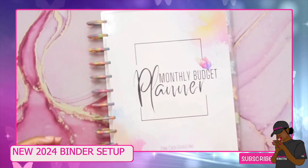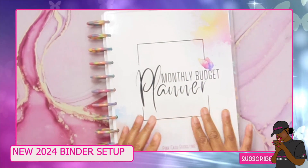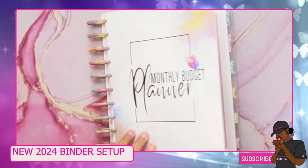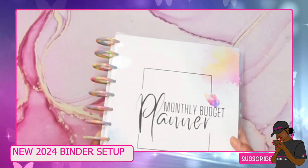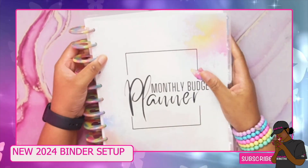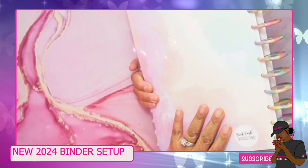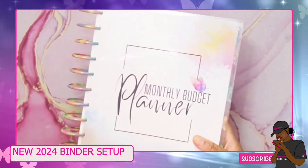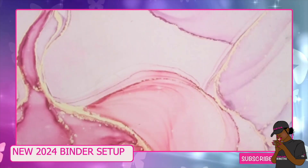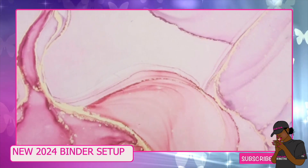I did get one paycheck so I will be doing a video after this that will be my first stuffing, which won't be a lot because new year everything is kind of all over the place. But that's the purpose of writing things down — start somewhere, even if it's zero dollars left, start somewhere. This will be the book I will be using for my planning.